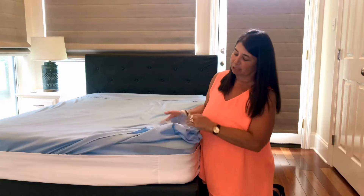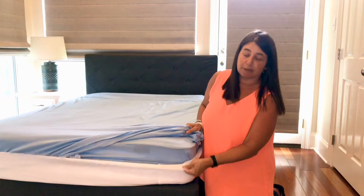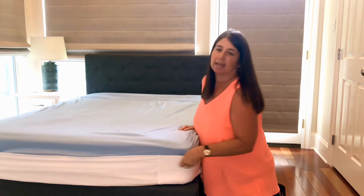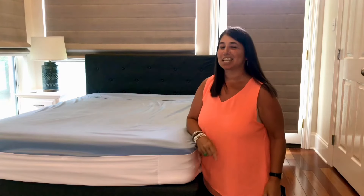You do the same thing with your top sheet. You take your top sheet, flip the Better Better down, tuck your sheet in, and flip the Better Better back up. That's how easy it is to make your bed now.